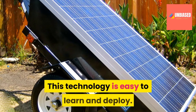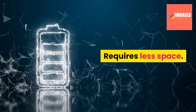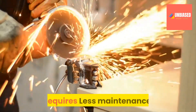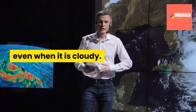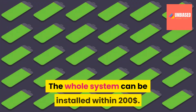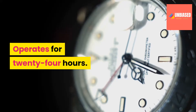Pros: This technology is easy to learn and deploy. Requires less space. You can get rid of the electrical grid. Requires less maintenance. It works in every weather condition, even when it is cloudy. Silent power generation. The whole system can be installed within $200. Operates for 24 hours.